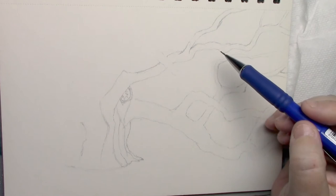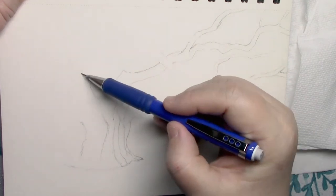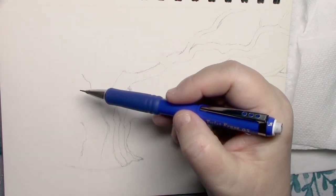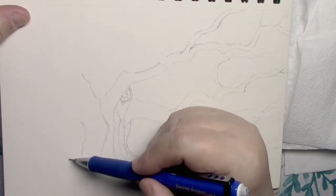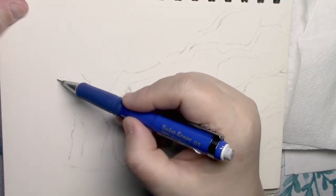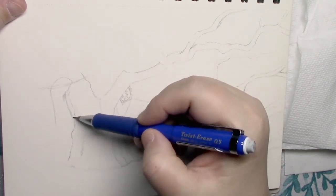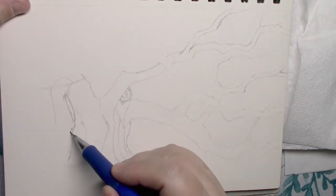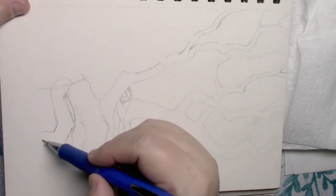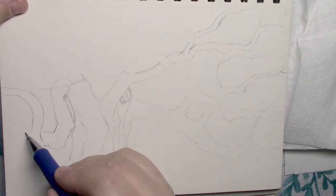I'm just sketching out all the branches. I follow the photo references pretty carefully but I do alter them quite a bit. This tree had a ton of branches — to the point where I think some of them might have even been photoshopped in. Trees do have a lot of branches, so that makes sense, but I omitted quite a few of them. It had to be done.